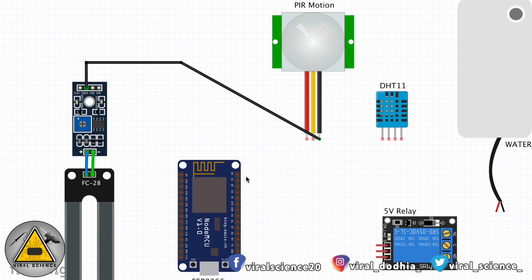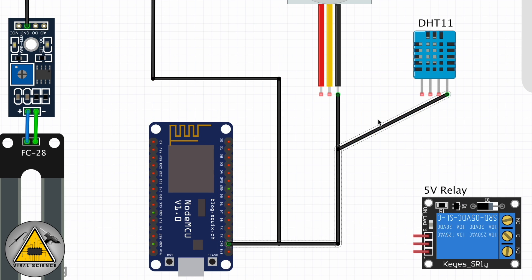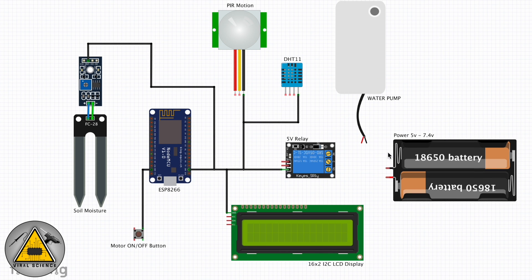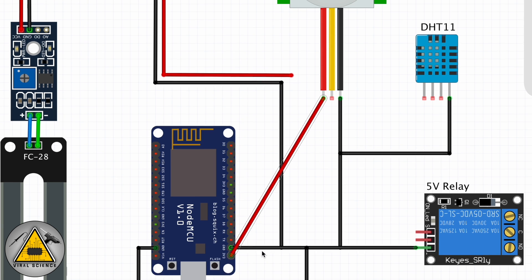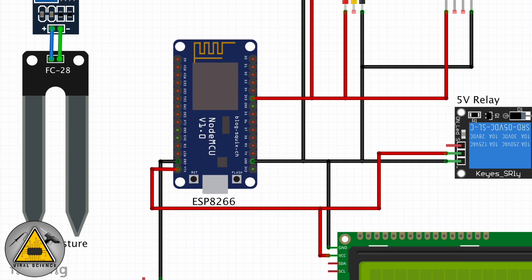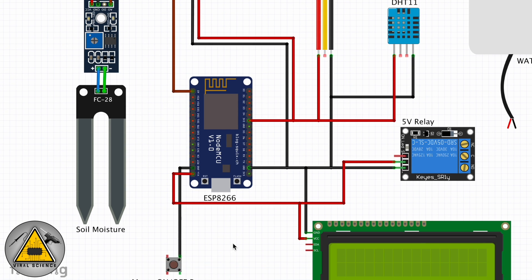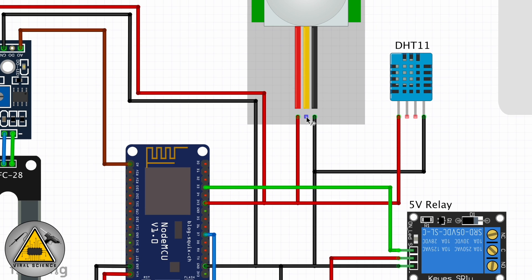First we will be connecting all the grounds from all the sensors to the NodeMCU board. Next we will connect all the positive power connections to 3.3V. The relay will be connected to the VIN pin so we can directly get 5V power from the USB. Then we will proceed with the rest of the digital pin connections and analog pin connections.